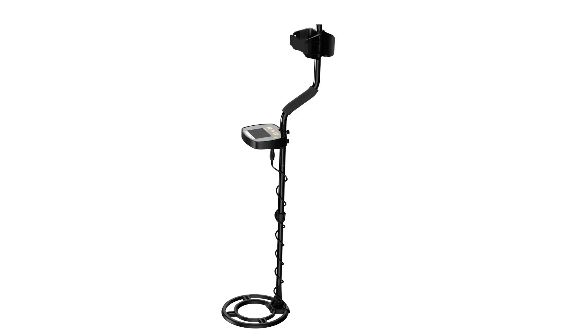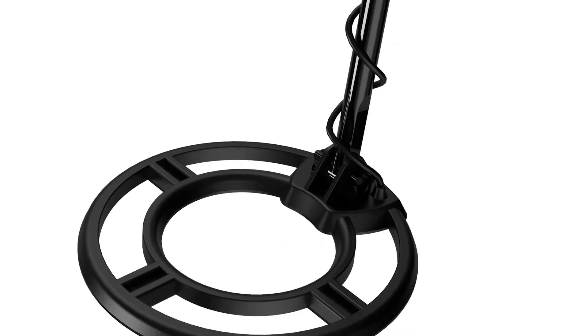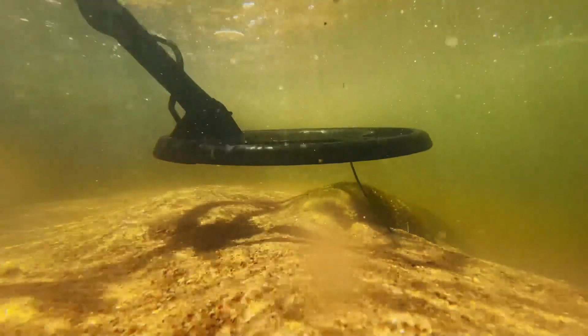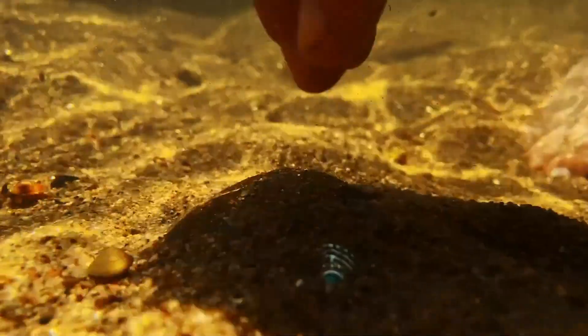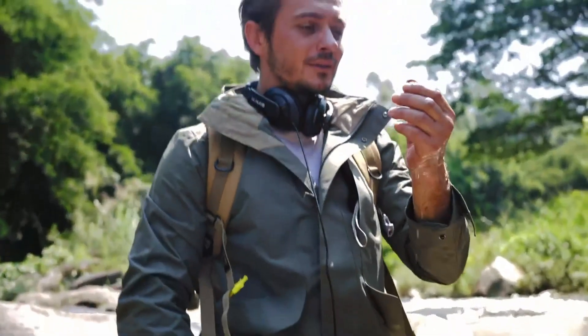Number 5: Ulhund Metal Detector. We highly recommend the Ulhund Upgraded Metal Detector for those who are looking for a reliable and high-performing metal detector. It is a great investment for those who are serious about treasure hunting. Its higher accuracy and sensitivity, waterproof feature, and multi-modes make it a versatile tool for detecting different types of metals.